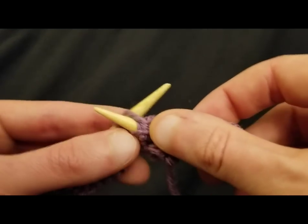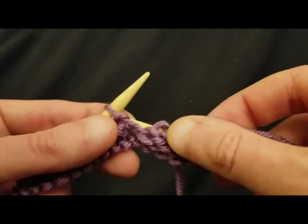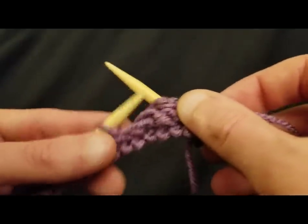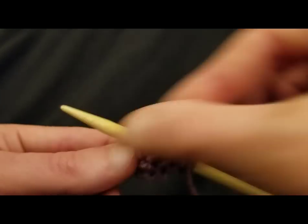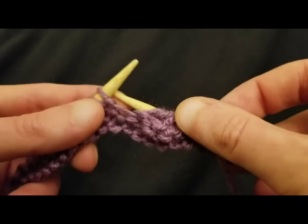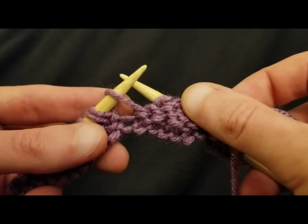Just purl all of your stitches all the way across. Rows one and three are sort of a vacation from the pattern — a no-brainer kind of aspect to the pattern, which I rather like. Rows two and four take a bit more concentration. If you want to meet butterflies, you have to deal with a couple of caterpillars. I have another yarn over right here — gotta be careful, making sure that it doesn't slip off.